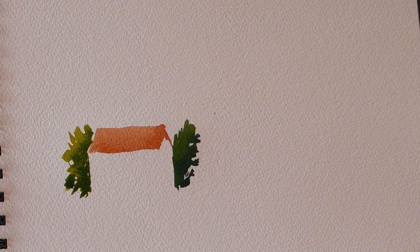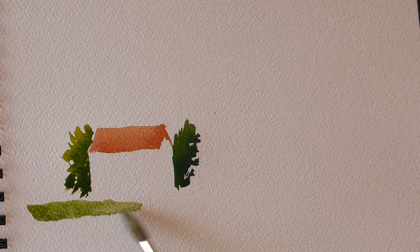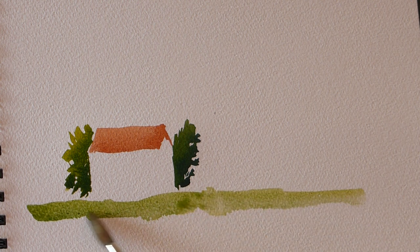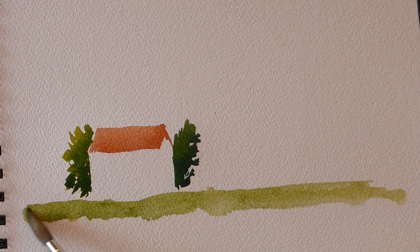The next thing we can do is pick up a different brush and put some grass in the foreground - put down a base for the foreground there. It's not a masterpiece, it's just an exercise. The house has got something to stand on now.